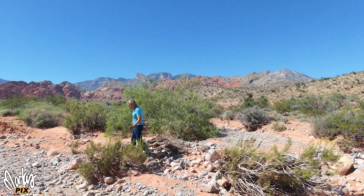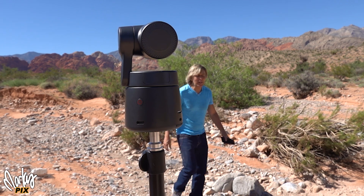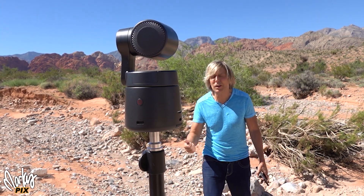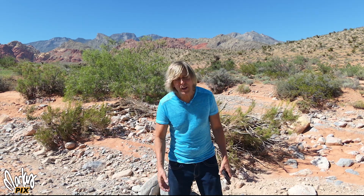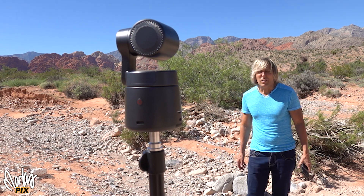It has a mic jack so you can plug in an external microphone. It's got everything you ever want. You can adjust it just like a camera — you can adjust the f-stop via the app, put it on aperture priority. You can hook it up to a laptop for streaming via USB and things like that.